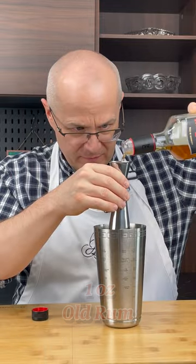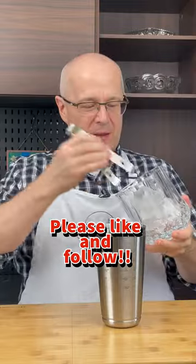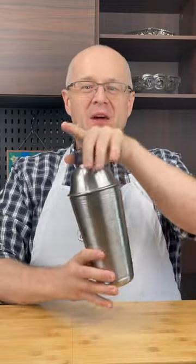We use Santa Teresa in this house because Mrs. Zamora's Venezuelan. And it tastes good. Take a large ice cube, place it inside your shaker. Now shake it like a dog who's just had a bath.